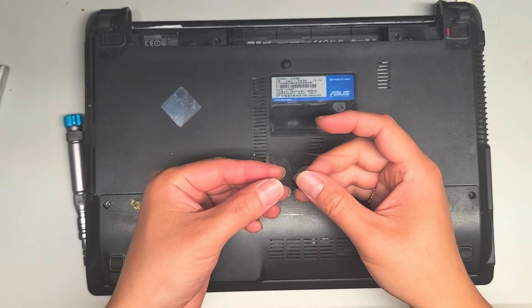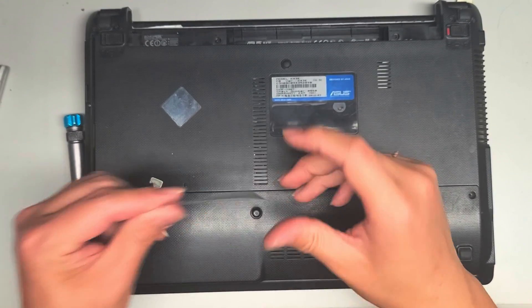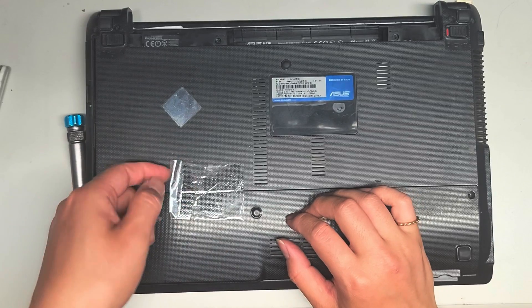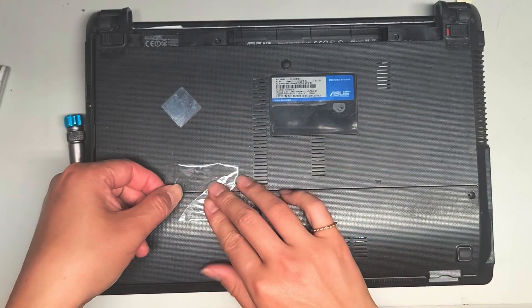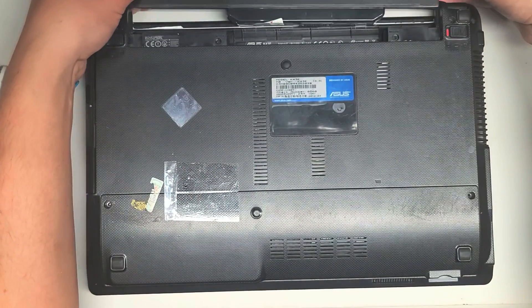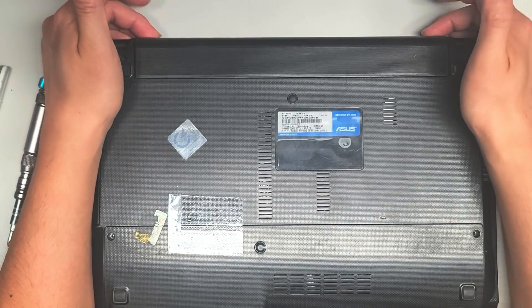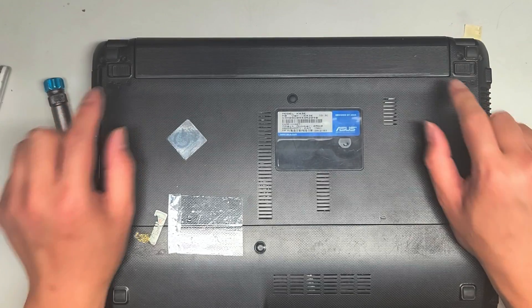When I put tape on anything, I like to fold over a portion of it to make a little pull tab, so that when you stick it on you can peel it up if you needed to. To put the battery back, you just slide it back on like this — get it lined up, slide it in, make sure both sides are in, and lock it back. It should already latch back on its own.